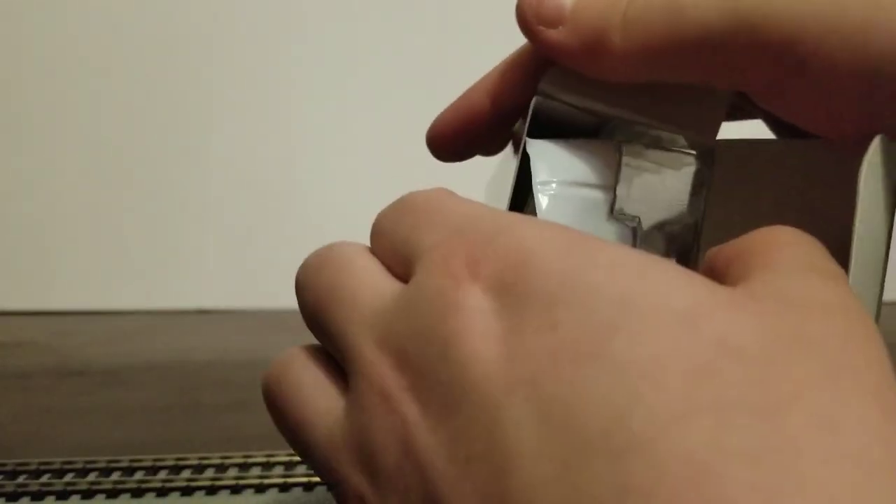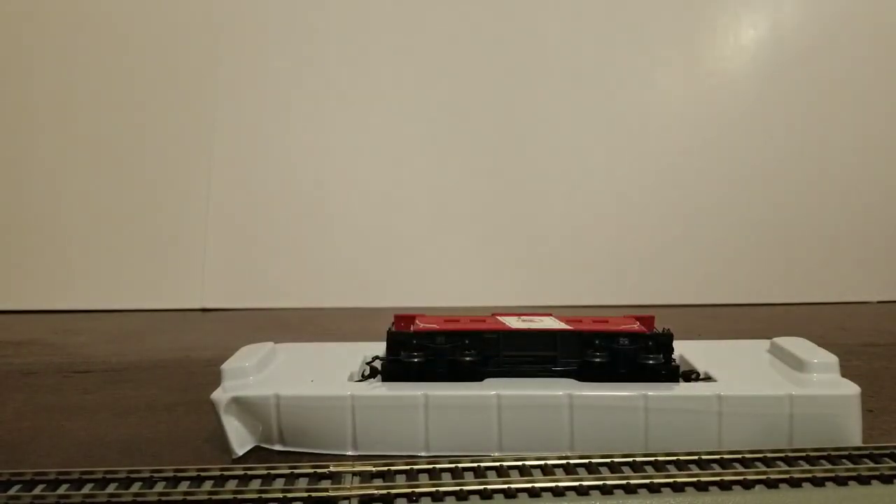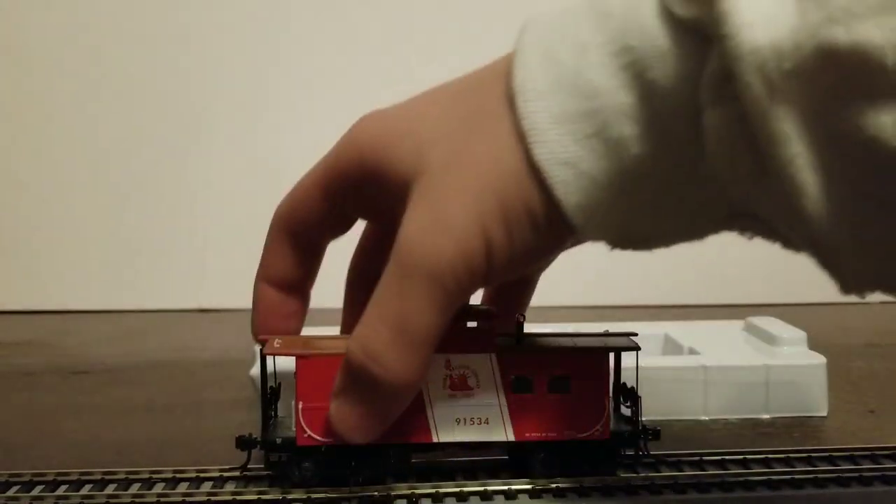You slide out this two-piece tray and put the box off to the side. Here's what you get. First, we're going to take off the top half of the tray — there was another clear window on top of the box. Then out comes the caboose itself.